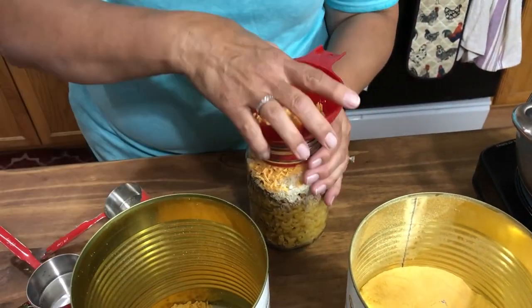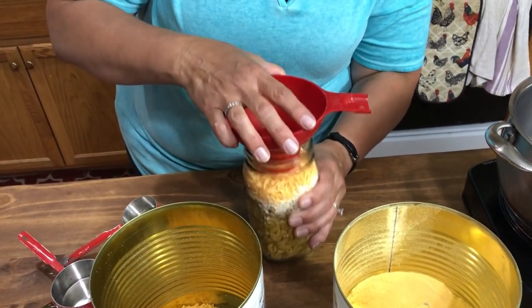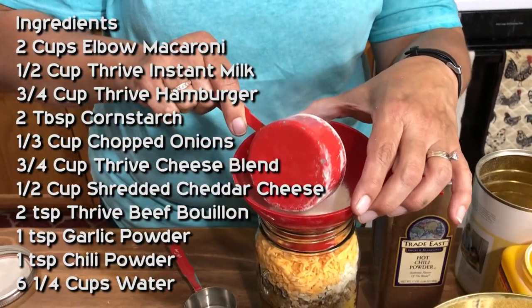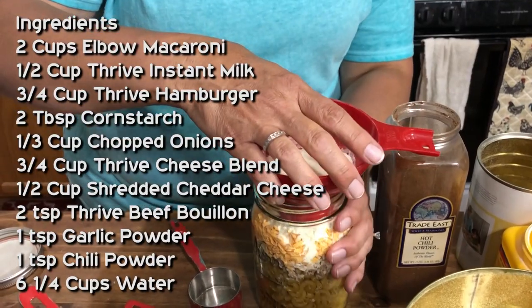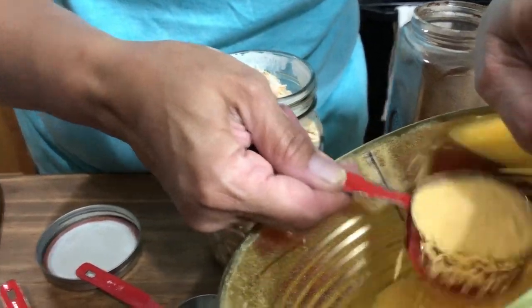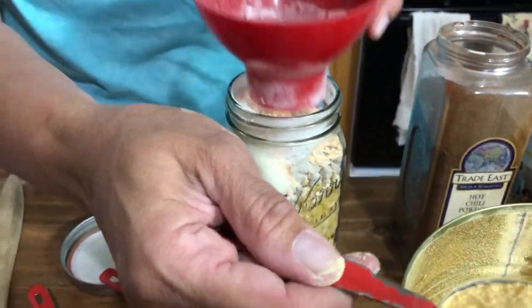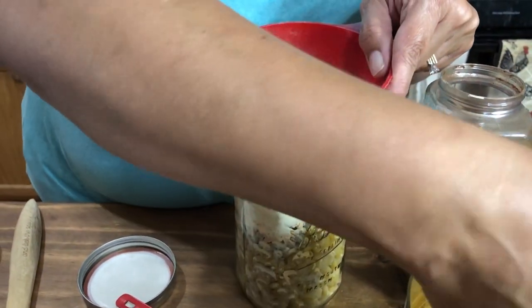Half a cup of that. Now I'm going to tap this down so all of this kind of goes down into the jar a little bit. Now we're going to go ahead and put a half a cup of our instant milk in here — this is not your non-fat dry milk, this is an instant milk and this stuff is awesome. Now we're going to put three quarters of a cup of our cheese blend in here, and again it takes some finagling but it does fit.